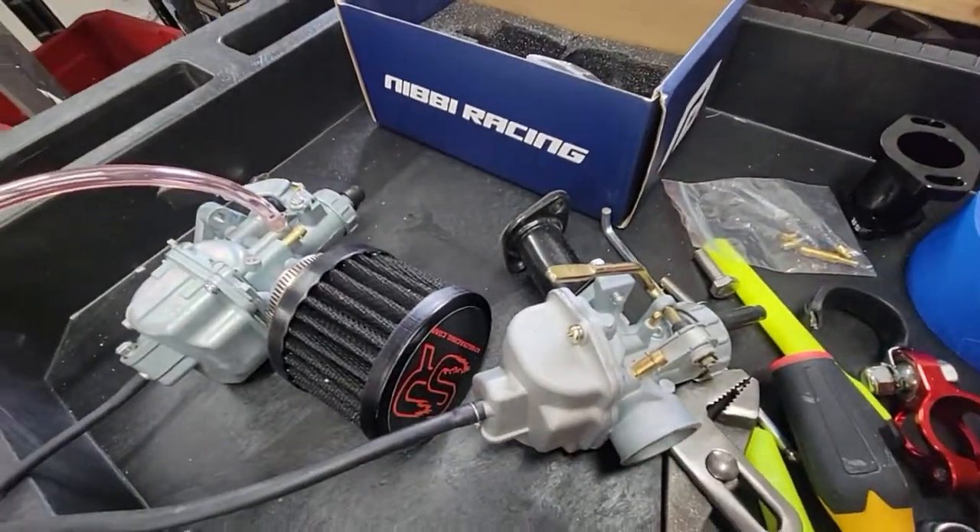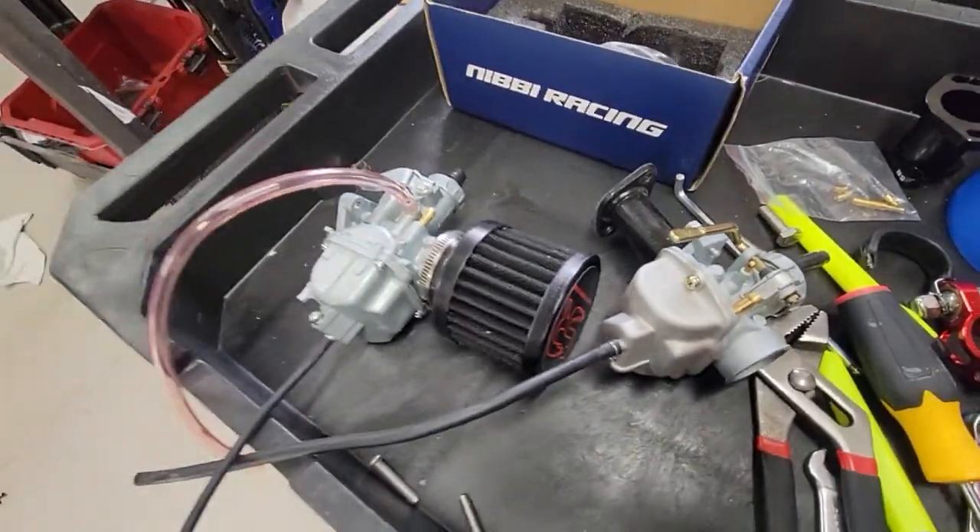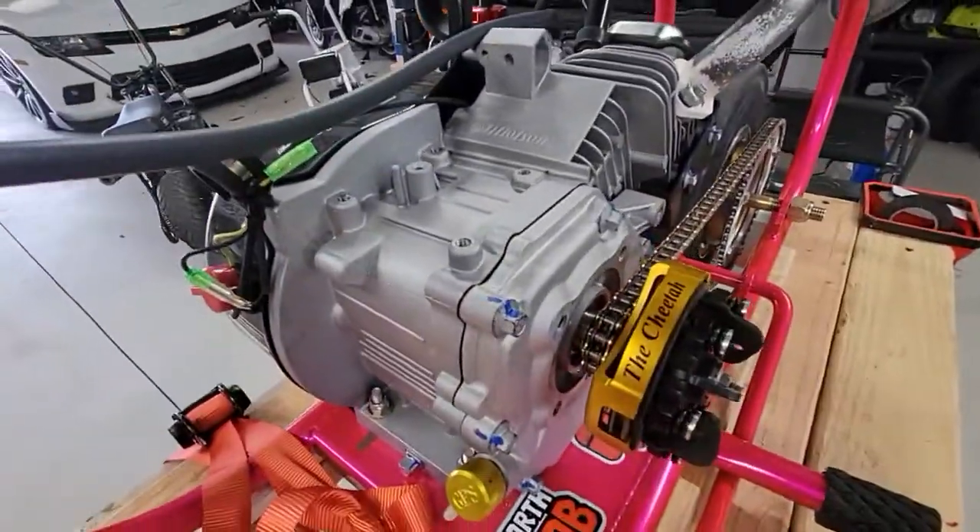So these are two Mikuni-style carbs. This one is an actual Mikuni that came on this $900 race engine that I bought.